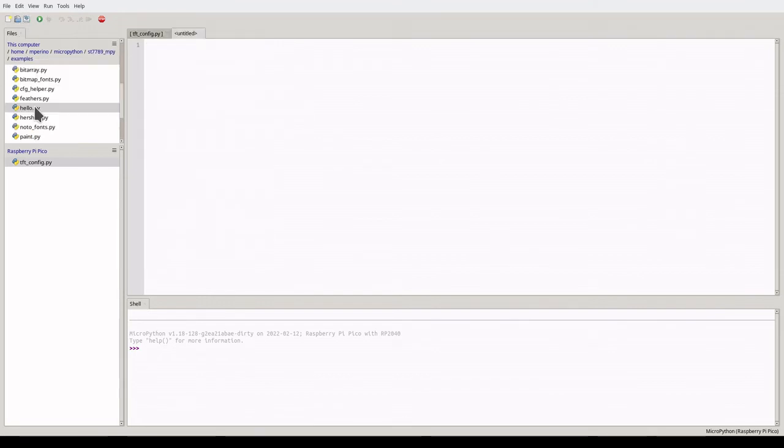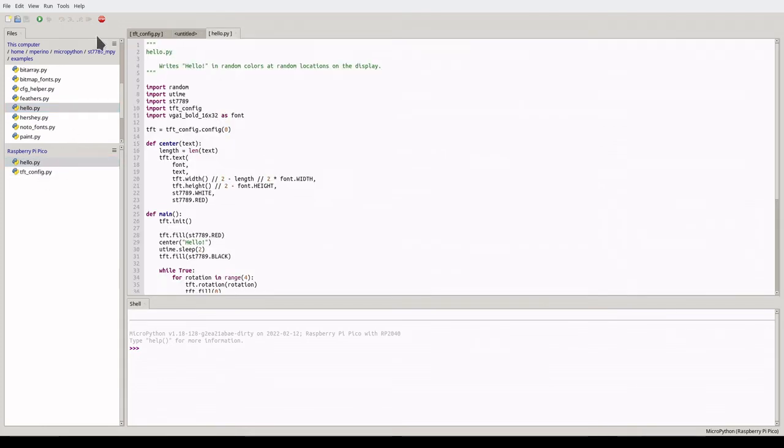Go into the example folder from the repo and download the hello.py file onto the board. Looking at our code, we also need a font file. It needs the bitmap font file VGA 1 bold 16 by 32.